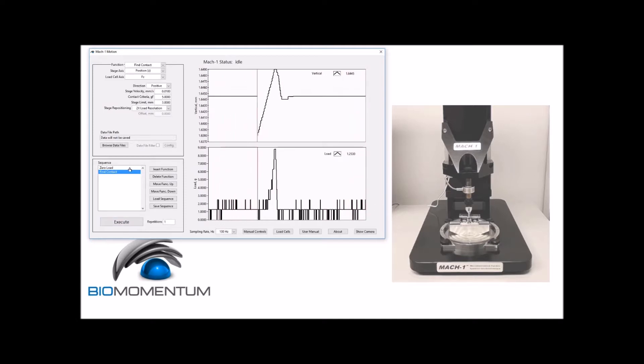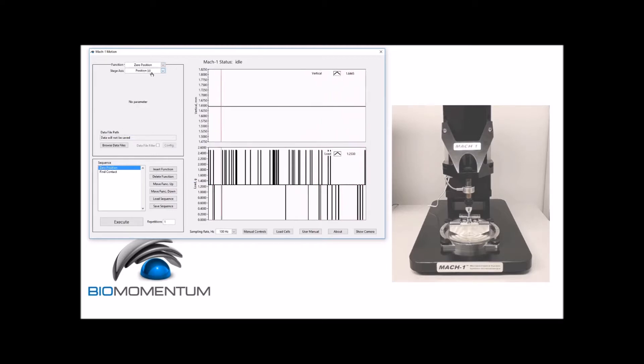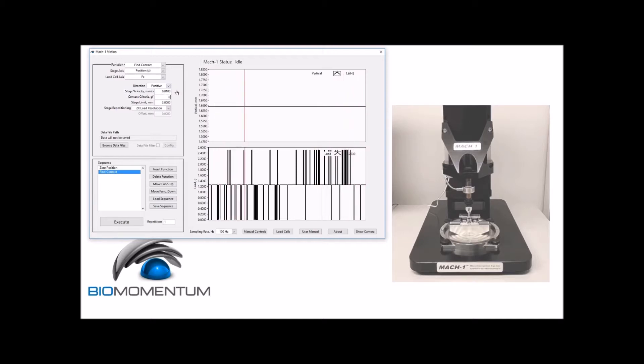We will now perform the following test sequence to measure the setup compliance: a zero position with position Z as the stage axis parameter, followed by a fine contact — this time with a velocity of 0.011 millimeter per second and a contact criteria of 12,500 gram force. The stage limit will be 3 millimeters and no stage repositioning.